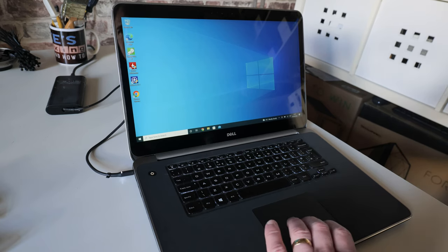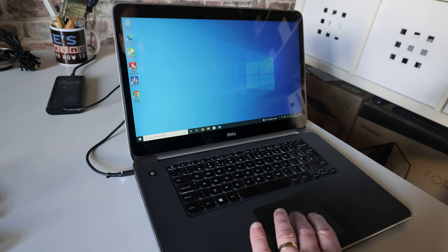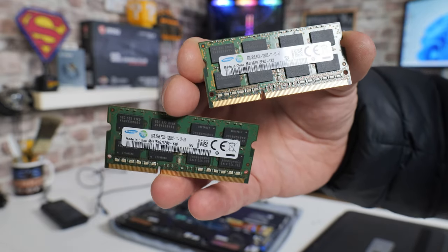In today's video we'll be taking a look at doing some upgrades on the Dell Precision M3800. This is a slightly older laptop now, but you can pick them up on eBay and other places for extremely good prices. In their default configuration they're actually okay, but these did release with either 4 or 8 gigs of RAM, which with Windows 10 and Windows 11 probably isn't quite enough, so doubling up the RAM to 16 gigs is well worth doing.